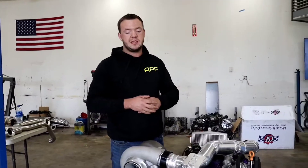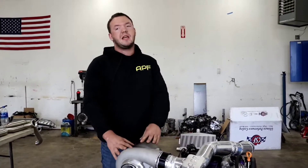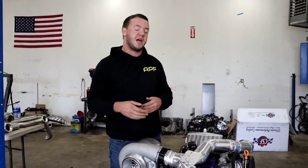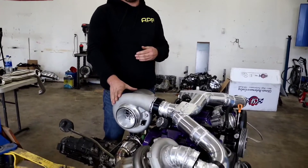The idea behind the setup is to be able to get the big turbo going and get it into boost without that huge amount of delay. The small turbos are going to help pick up that power, get some air into the system, and get some exhaust gases flowing to help the big turbo take off at higher RPMs.